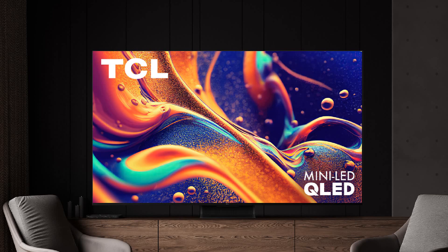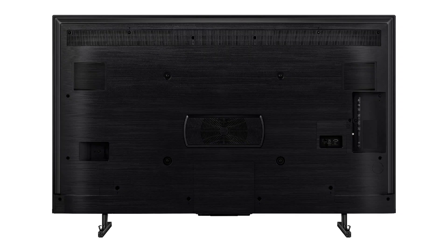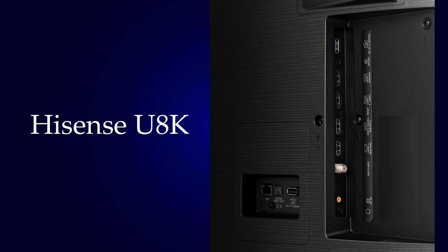The Hisense U8K has 2 stands with clips on their back for cable management. The back of the TV also has a 20W subwoofer, and inputs are on the left side. The U8K's HDMI ports 3 and 4 support 4K at 144Hz, while the other 2 HDMI ports support 4K at 60Hz.